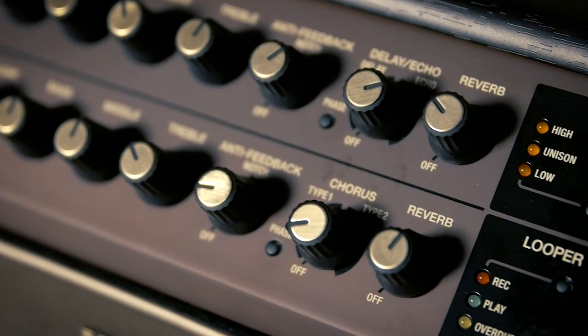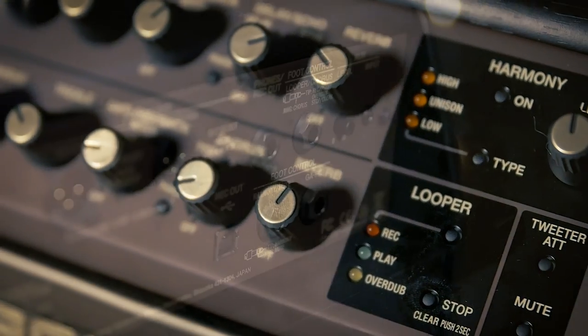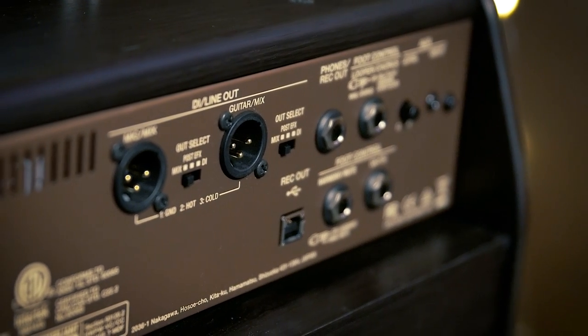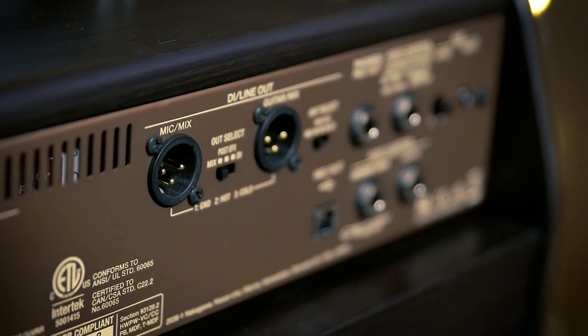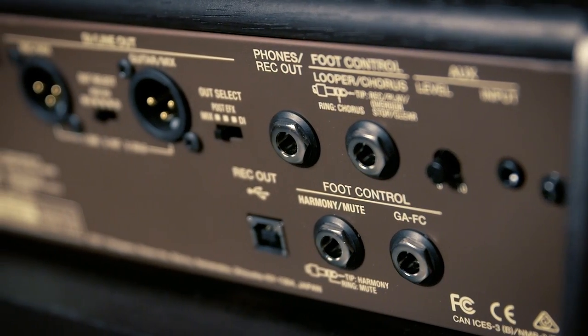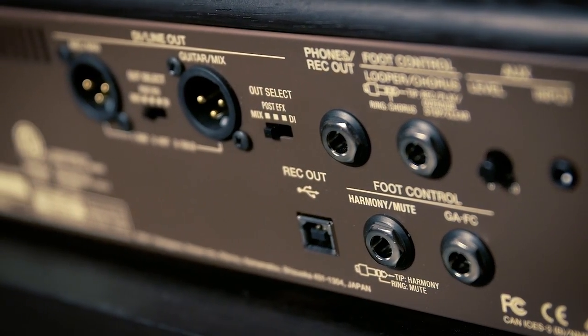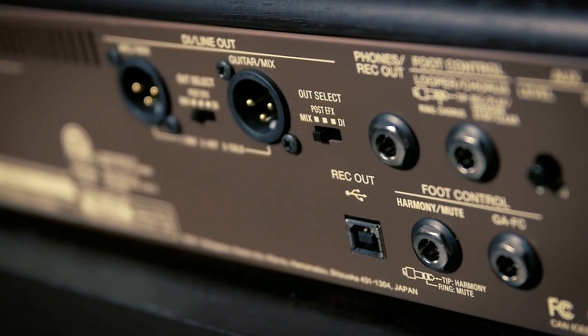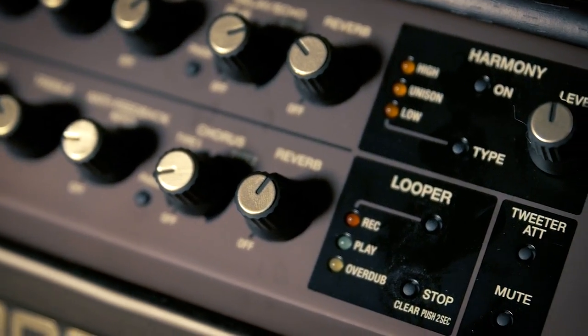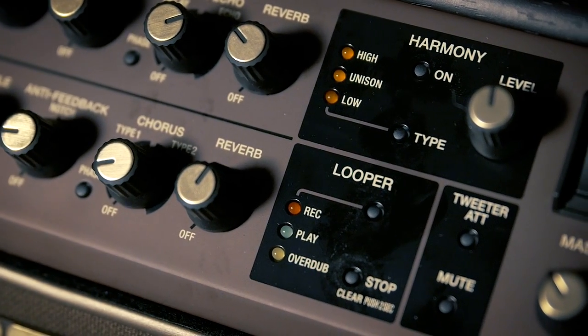On the guitar channel we have two different types of chorus and reverb as well. On the back of the amp there are DI line outs for both channels, and that's what you're actually hearing right now. Other features include various footswitch controls where you can have full compatibility over your looper or your harmonizer. It has USB out plugged directly into your computer or DAW, and it also has a headphone out. Over here is the harmonizer section and looper section — we're going to hear both of those in a minute.